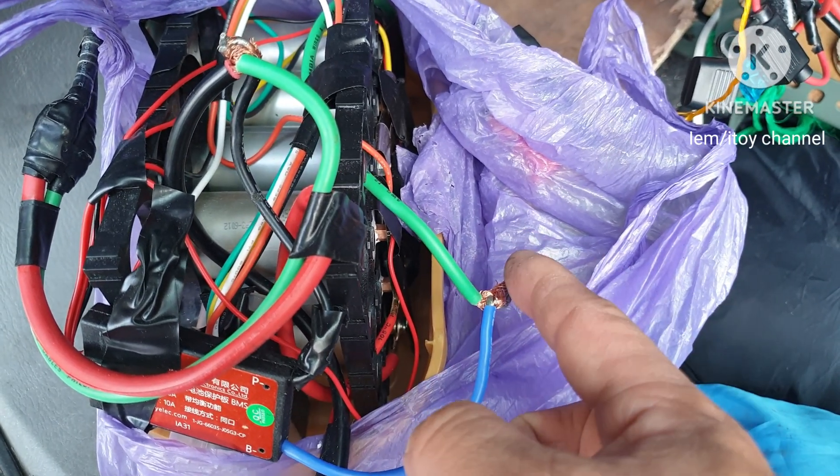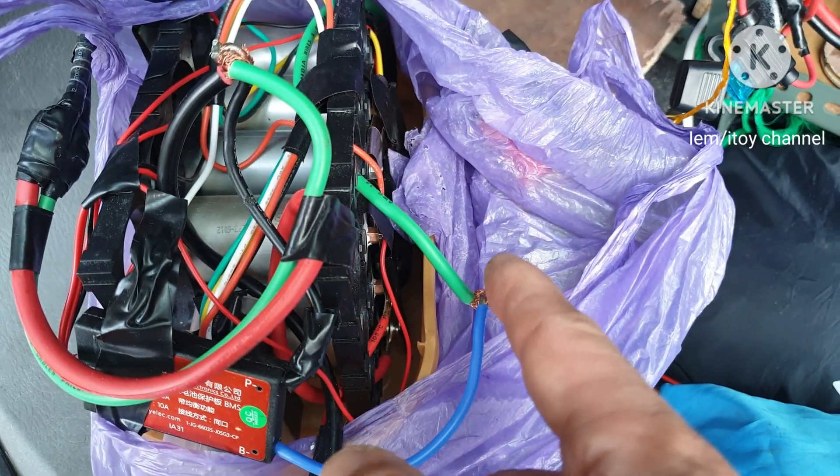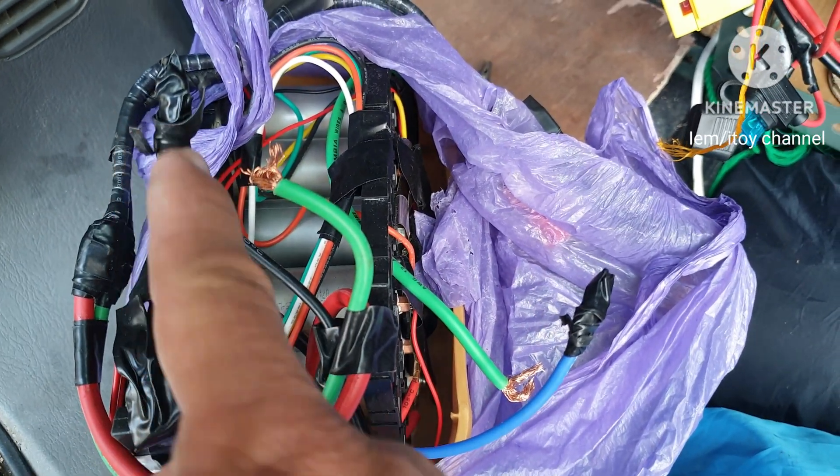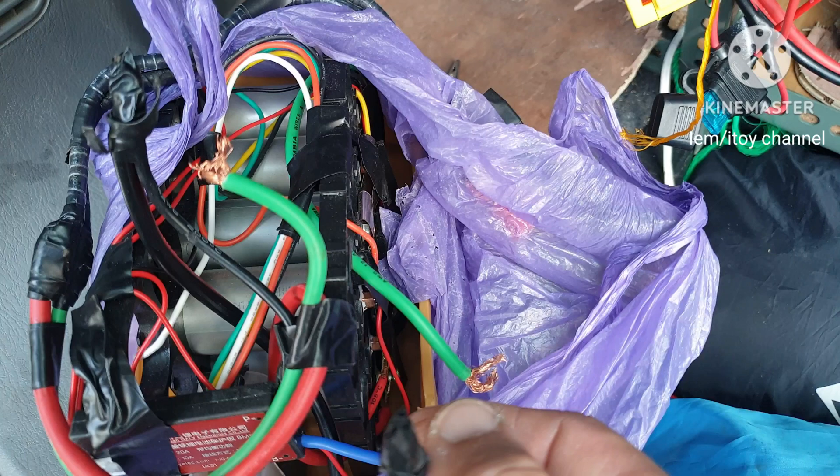Then connect instead the green negative wires together by bypassing the BMS. So here is the BMS disconnected.